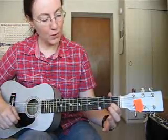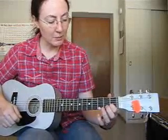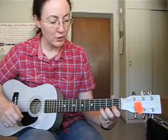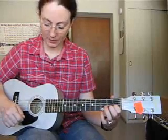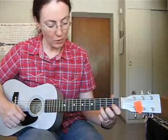So we have our C chord and our G chord. And you want to make sure that you remember the names of the chords and what string and what finger that you're using. So the C chord is three strings, and the G chord is four.